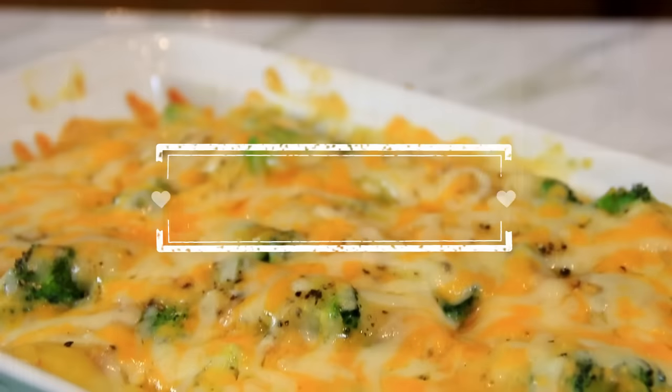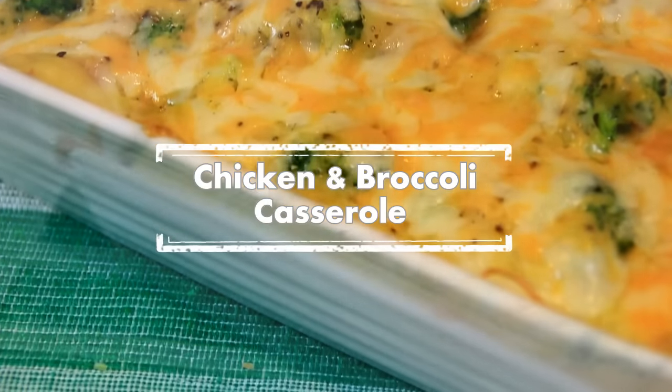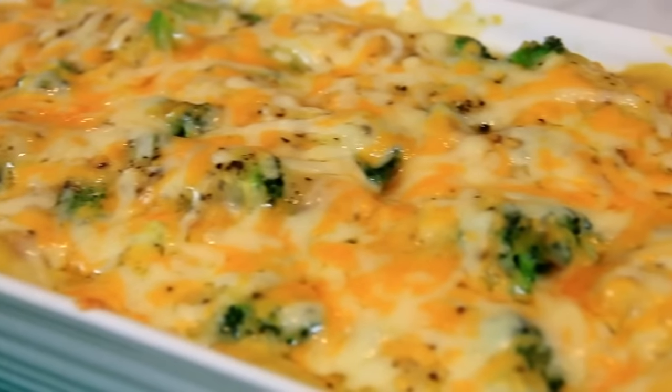Hey guys, how you doing? Dave here. I like chicken, I like broccoli, and I thought let's combine them together with some cheese on top and a few spices, make a casserole. It came out absolutely beautiful. You're gonna love it, so let me walk you through it.